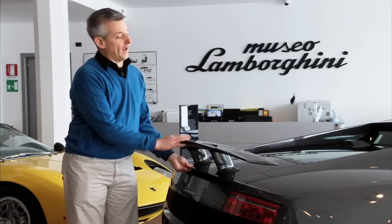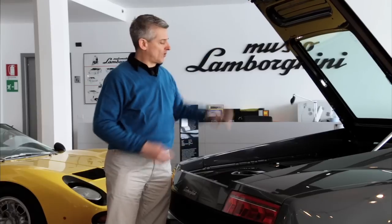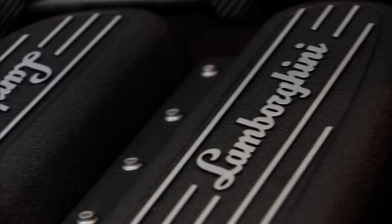This carbon fiber wing and engine cover with the polycarbonate window is incredibly light. We open it up to reveal a V10 engine that has not changed at all physically, but the controller has been reprogrammed to squeeze out another 10 horsepower.